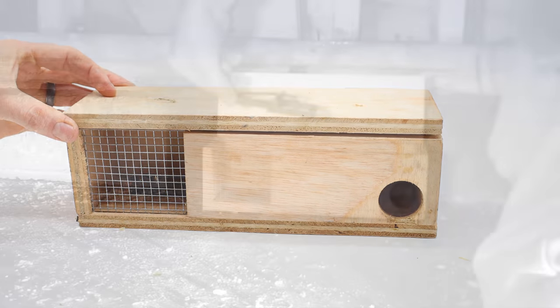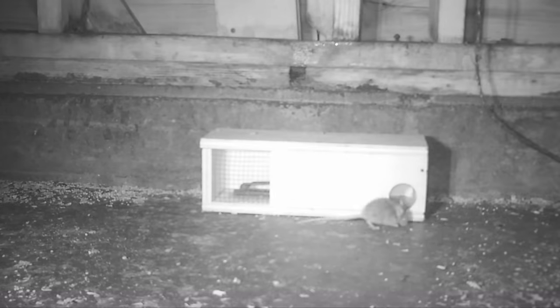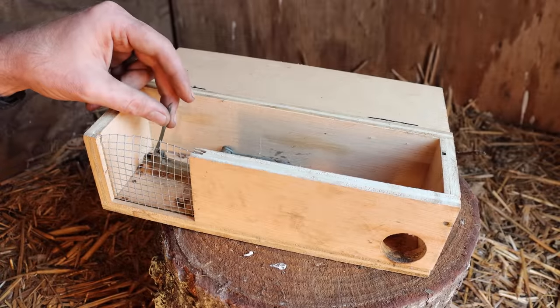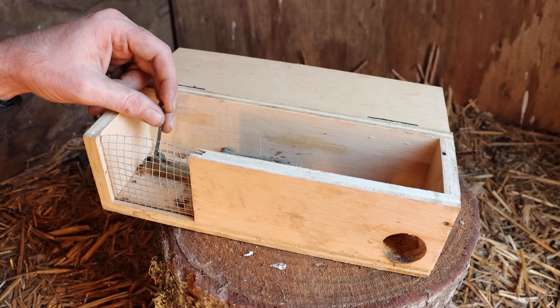Let's go set up the motion cameras and see what happens. Well, it's a good thing this trap has such a strong set of double springs, because last night we had three mice come into the box and two of them at the same time set it off and got caught. We got a double — that's pretty good for a snap trap.